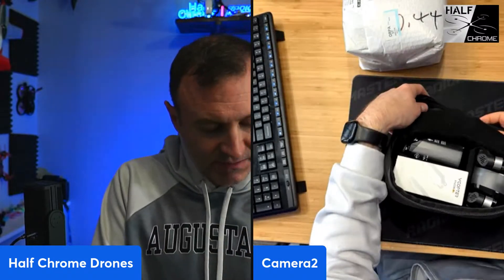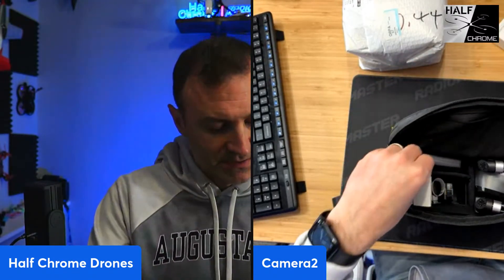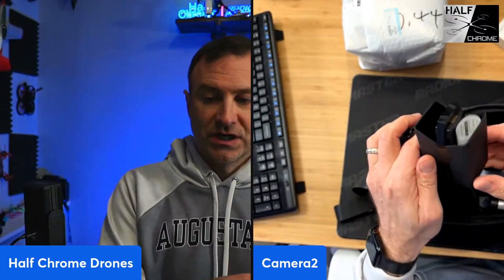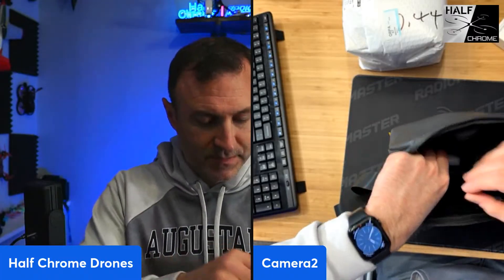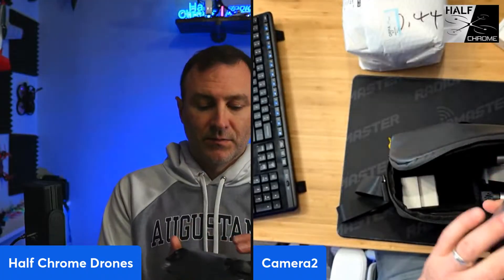Yeah, the Air 2S is a good drone, one of my favorites actually — I was a big fan. All right, so we got some extra props, got a charging hub, and we've got the remote.